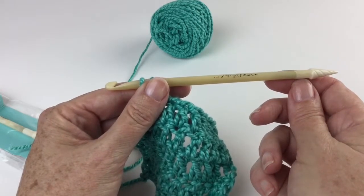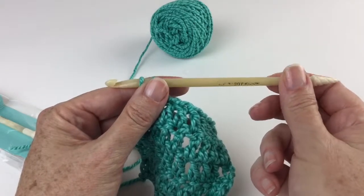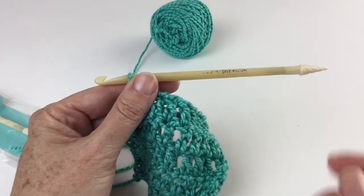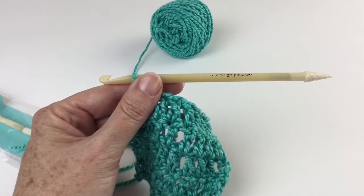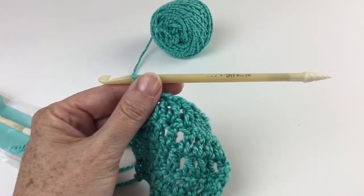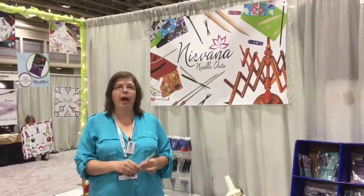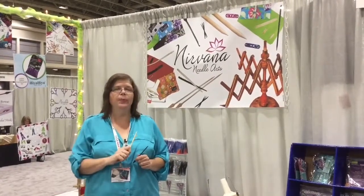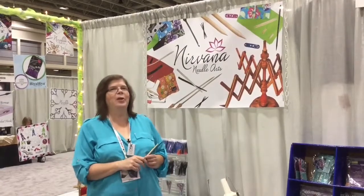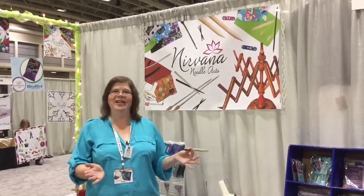Check out knittingzone.com to find a retailer near you. Thanks for stopping by and checking out this hook review. Please feel free to subscribe to the channel or give us a like or a comment. Thanks so much for joining me for this little TNNA update. We did two little videos on two fabulous hooks, so make sure you check out both of them. Thanks to our good friends at knittingzone.com. Thank you for joining me at Hooked for Life with Mary Beth Temple. Please subscribe and give us a like. Good night!